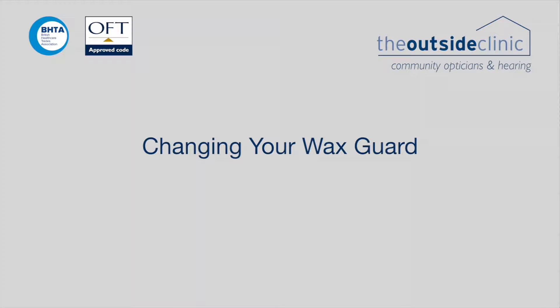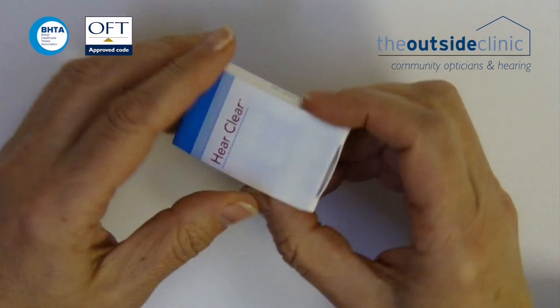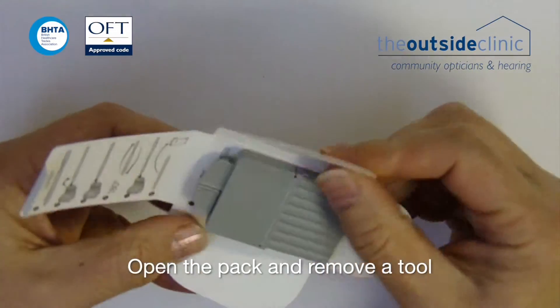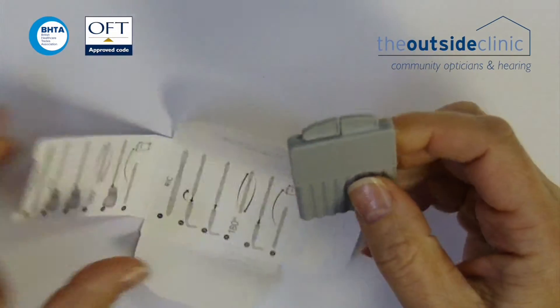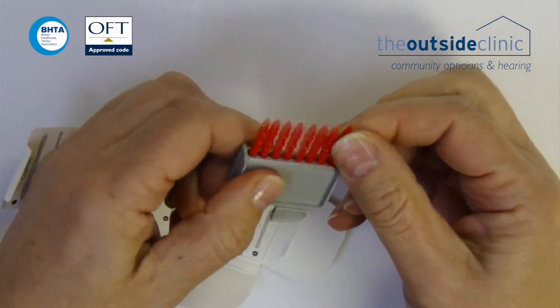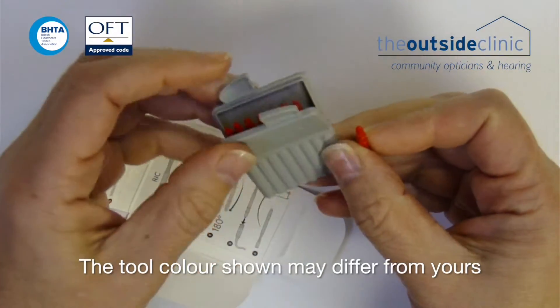Change your wax guard. Open the pack and remove a tool. The tool colour shown may differ from yours.